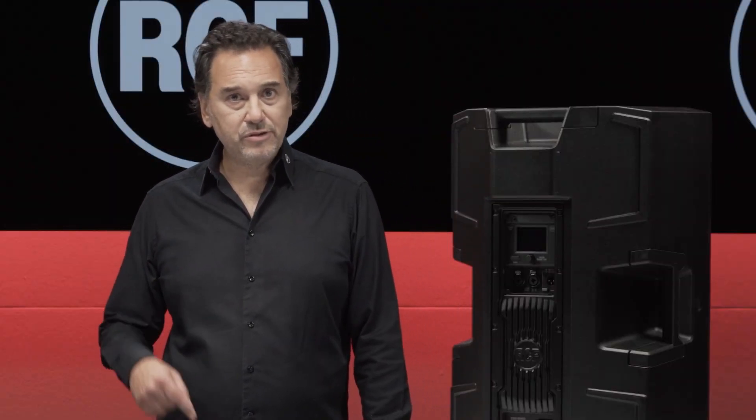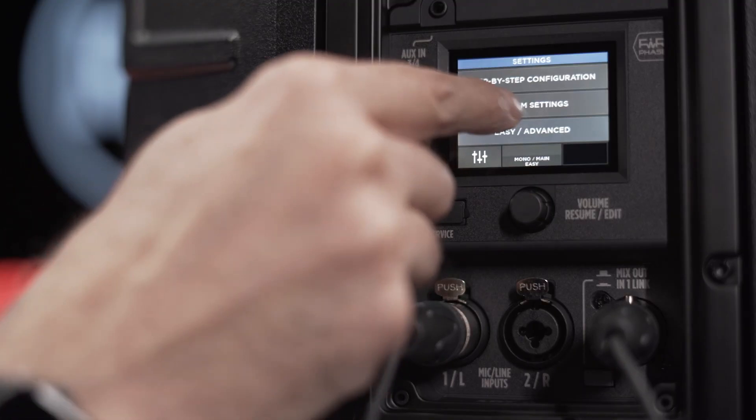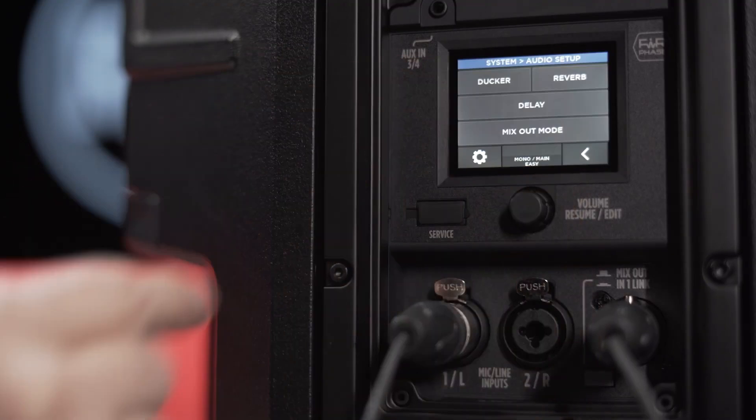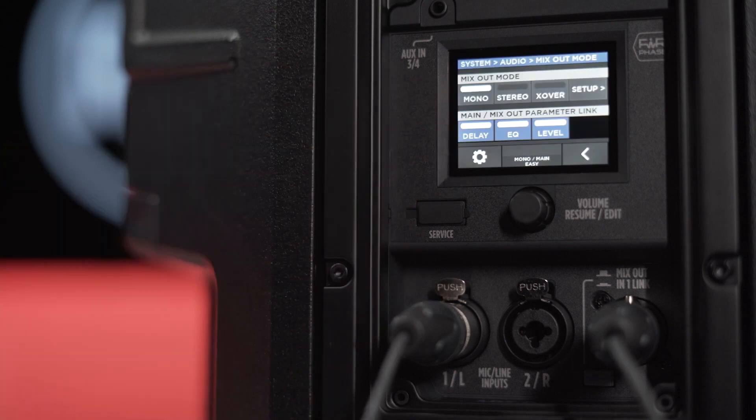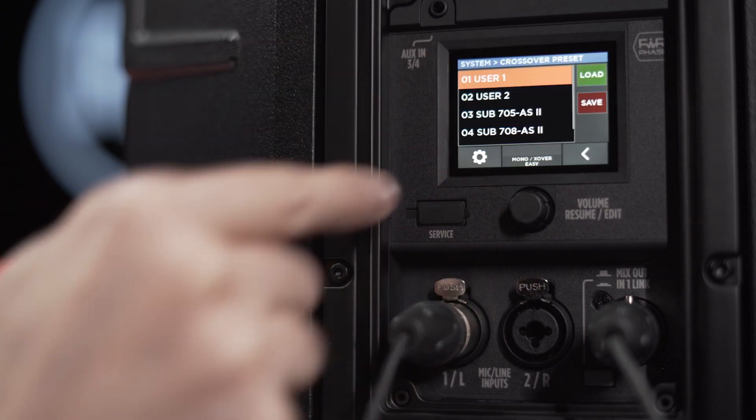It is not possible to stream mix out from an ART AX to another ART AX. With the crossover enabled, you can connect a subwoofer using the mix out XLR output, and by selecting the proper preset the subwoofer will be automatically crossovered and aligned in phase.